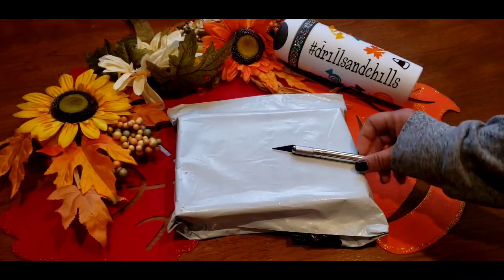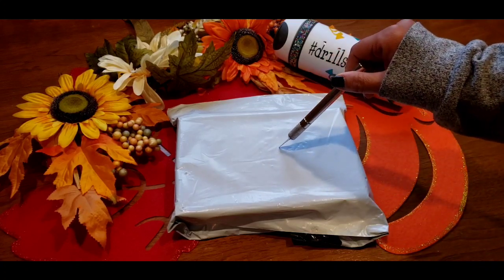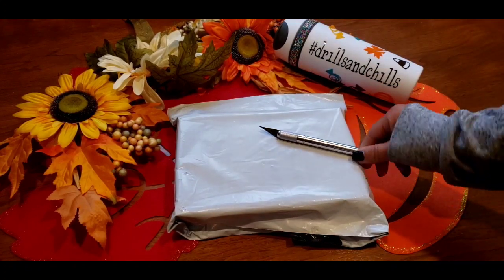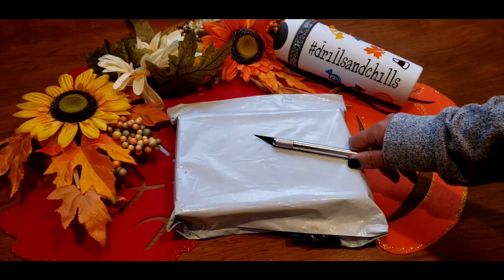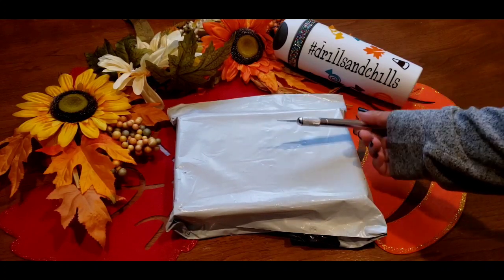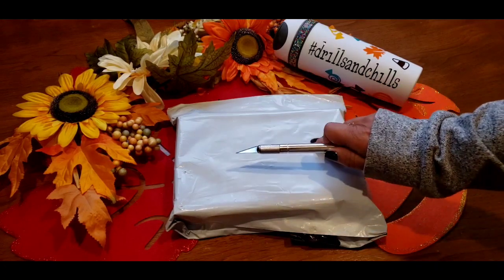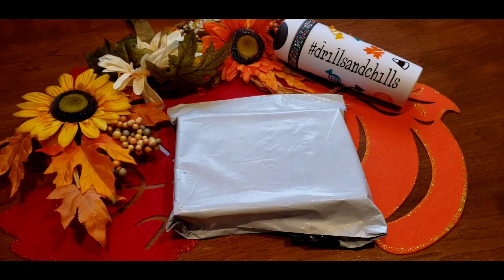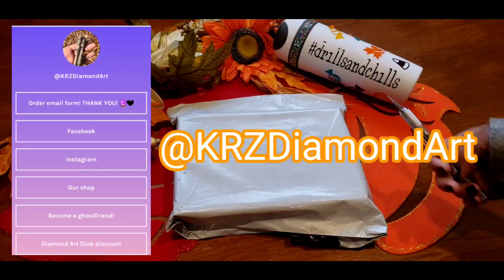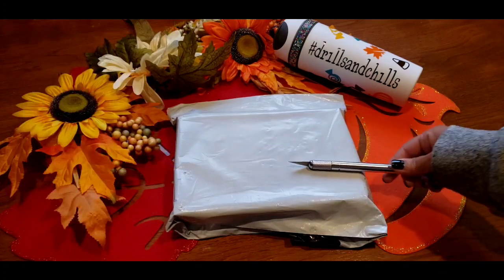Now let's get to the good stuff - the prize! I saw this product on Instagram, rushed over, messaged the owner Katie from KRZ Diamond Art, and said I would love this for my event, Drills and Chills 2020. She was so happy to work with me - she knew what I wanted it for and she designed it just for us. I will link everything below for her; she's on Instagram, she has a shop, and she's on Facebook.